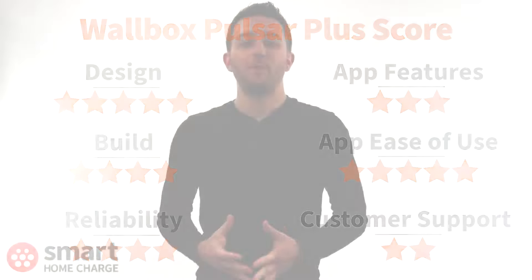I hope that Wallbox review has been helpful. If you have any questions or want to tell others about your experience of the Pulsar Plus, then leave a comment down below. If you found this video useful, give it a thumbs up. We make tutorial videos, explainer videos and product reviews like this every single week, so if you don't want to miss them, make sure you subscribe to the channel.